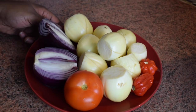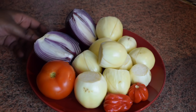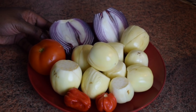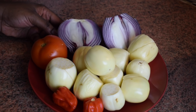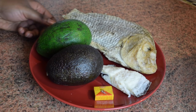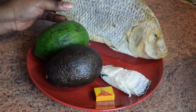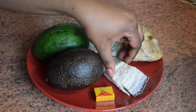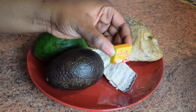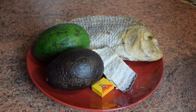I'm going to use 10 eggplants or garden eggs. I also have one onion, one medium-sized fresh tomato, and two small scotch bonnet peppers — you can use more if you want it very hot. On my plate I have two avocados: the green one is from Uganda and the other is the regular one. I'm going to use kobe, a Ghanaian salted fish, and also a piece of kako, which is also salted.